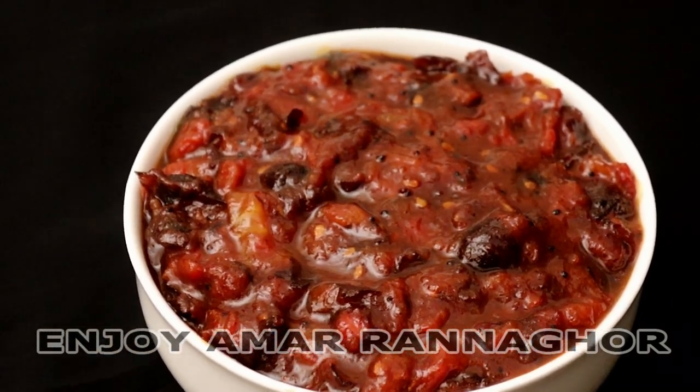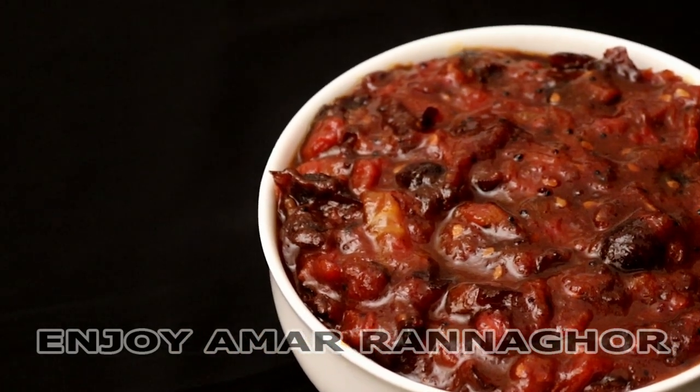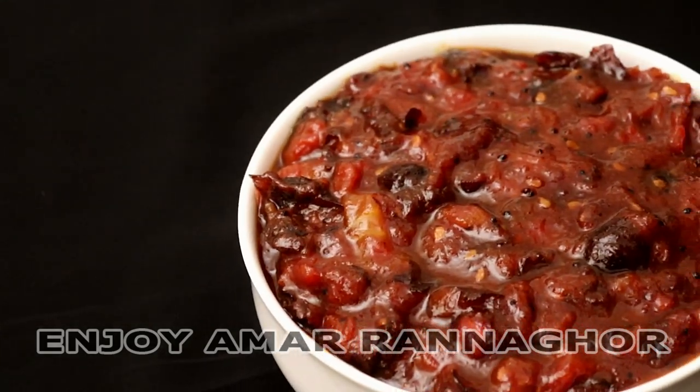This is a grammar recipe. It is made of fresh mint, and it is made of bread and vegetables.